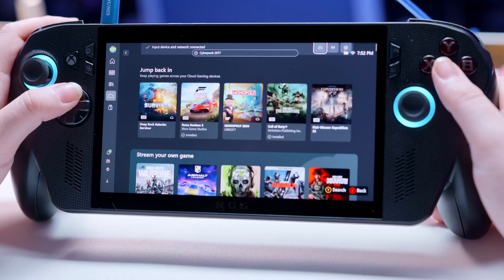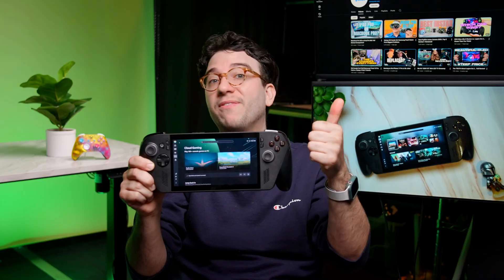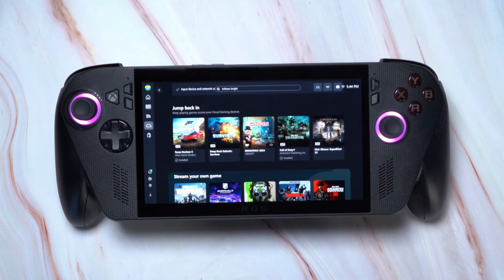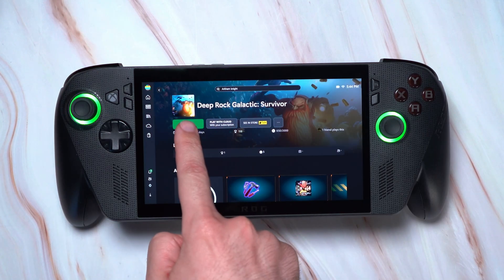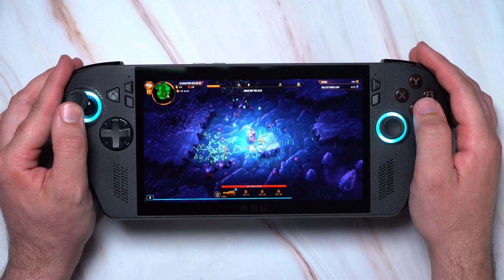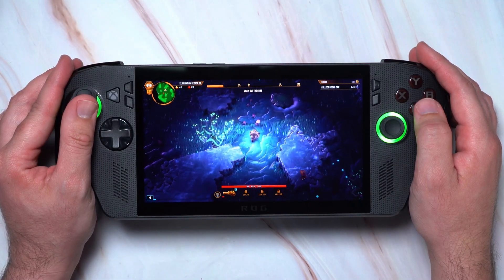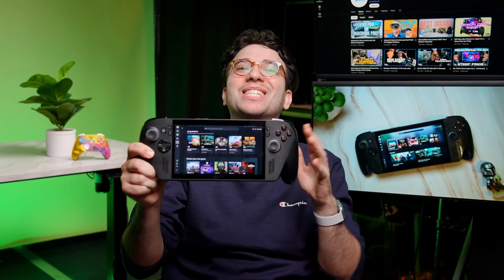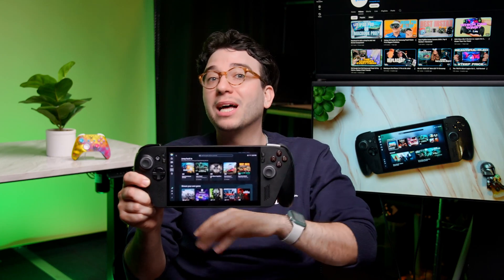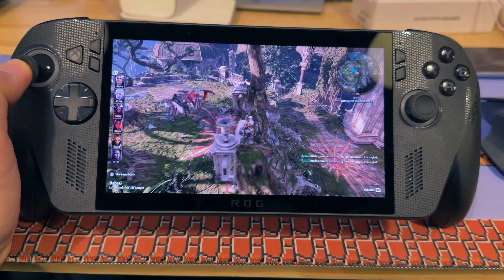Even though the Xbox Ally X is a PC and can't natively play every Xbox game, Xbox Game Pass subscribers can still access console exclusives like UFC 5 and Skate 3 through Xbox Cloud Gaming. It's also a great way to quickly try new games without waiting for large downloads, play demanding games that may not run well on handhelds, and even save battery since you're just streaming. All Game Pass subscribers get unlimited cloud gaming, but only Ultimate tier members get 1440p streaming and the ability to stream other supported games they already own, like Baldur's Gate 3 or Cyberpunk 2077.